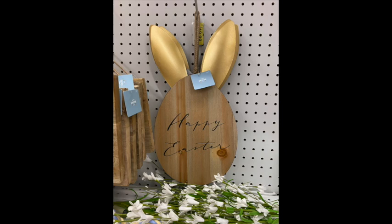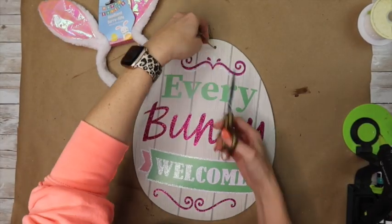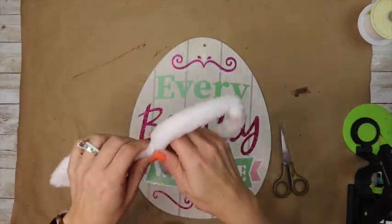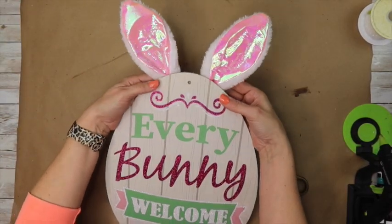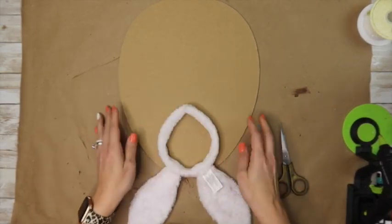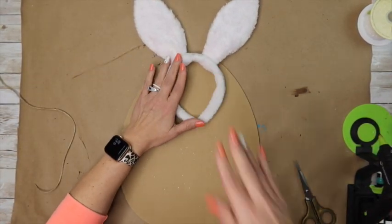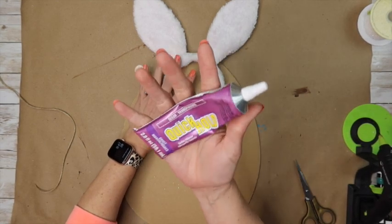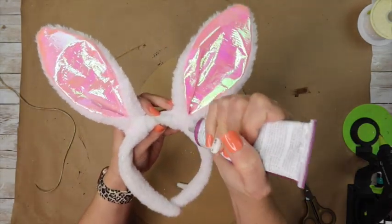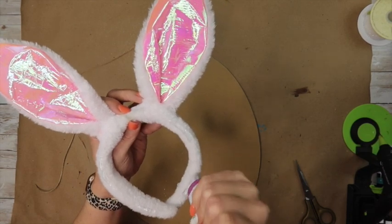I found this cute minimalistic little decor at Joann's the other day. I wanted to show a super quick and simple way to make something that looks a lot like that. I took a little Easter Bunny headband from Dollar Tree and a little egg wood sign from Dollar Tree, and I'm literally going to glue them together. I'm using some E6000 Quick Hold and some hot glue.